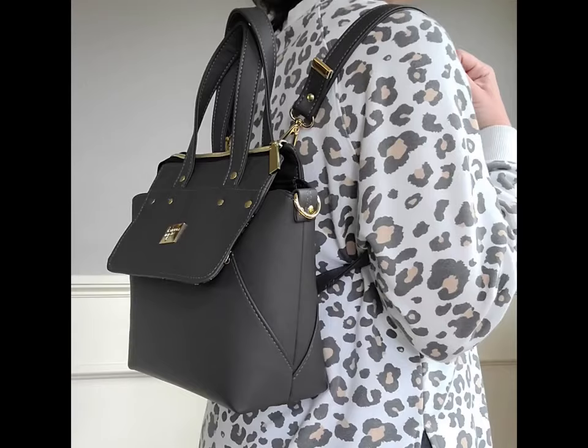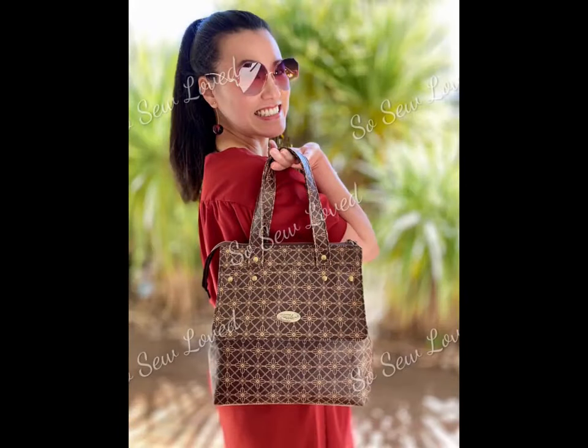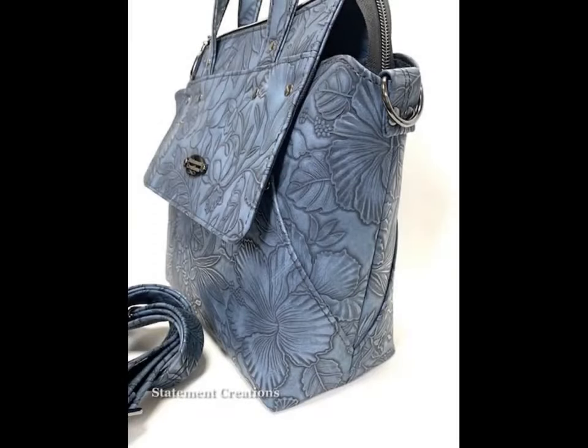This bag is perfect for those who love backpacks, handbags, crossbody bags, or the ability to switch between all three.